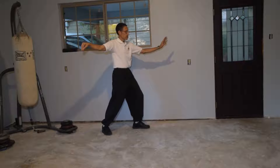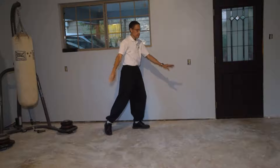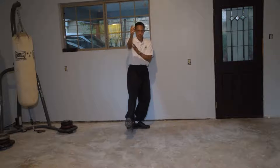Next move is called lift hands. Arms down. Face the front. Lift the hands and the leg. Touch on the right heel.